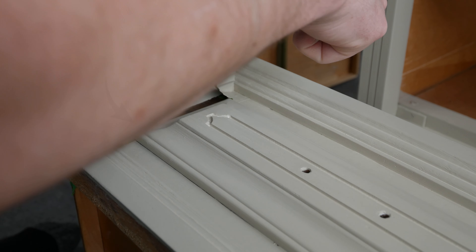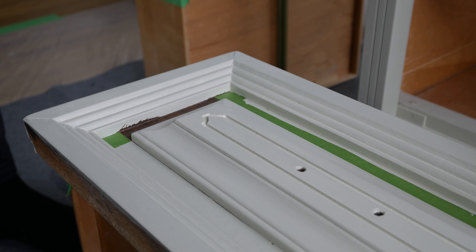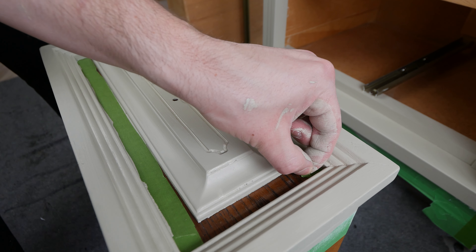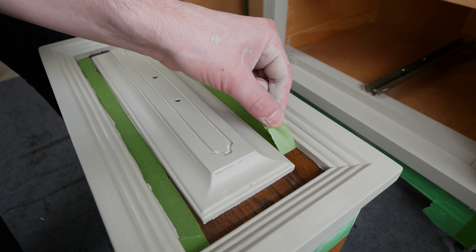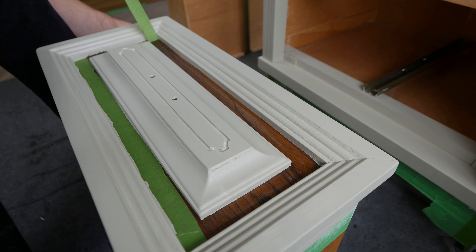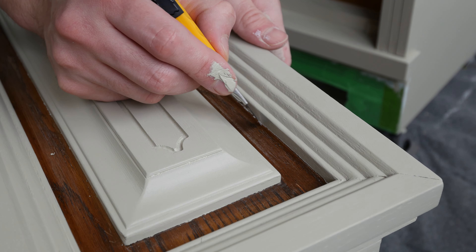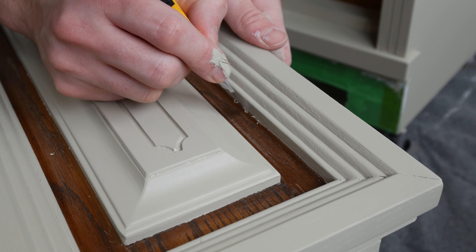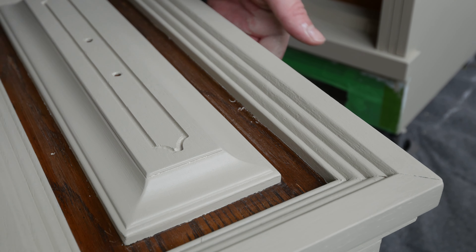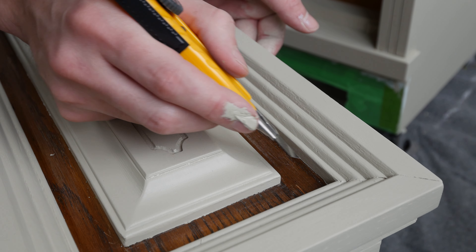We did have a few issues with peeling the tape up, but don't worry — we'll touch those areas up later. I used Frog Tape, which is like the best painter's tape I've found. It really makes a straight, smooth line. So if you're going to use any painter's tape for furniture projects, I recommend Frog Tape. I do my best to clean up any paint around the edges that might look a little uneven.